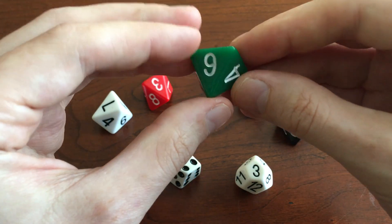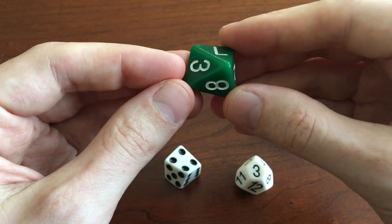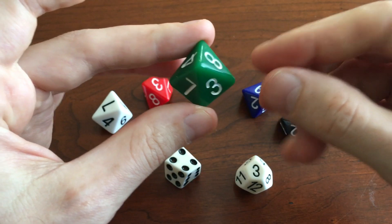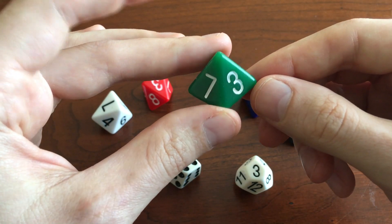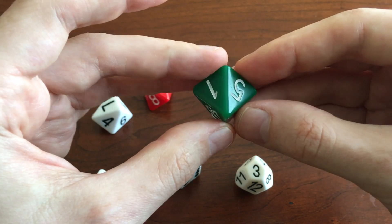So what do you need for a die to be fair? You need that it has enough symmetry that all the faces are the same. For example, there's a line of mirror symmetry down the middle here between the left and the right. So the 7 and the 3 are the same, the 4 and the 8 are the same, the 2 and the 6, and the 1 and the 5.